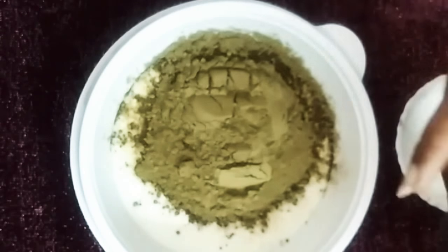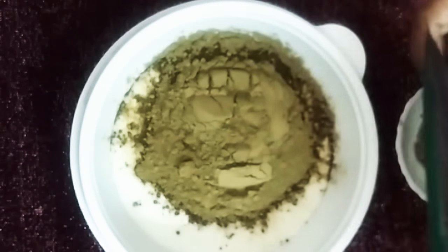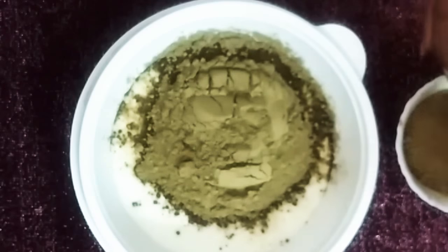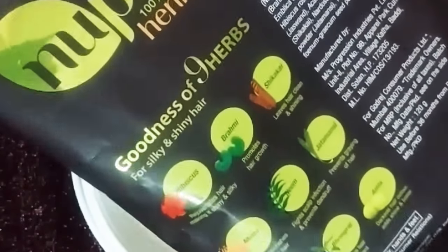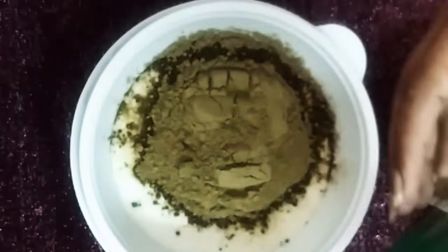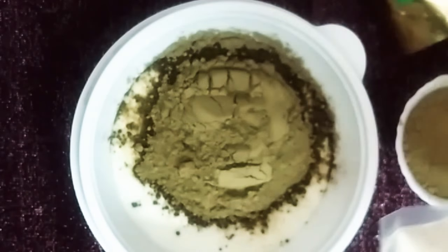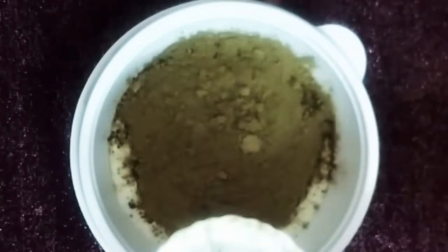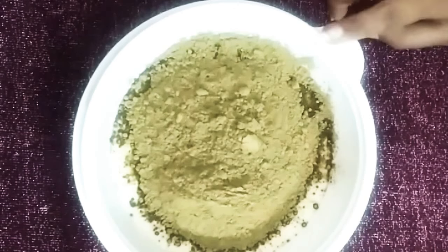Now I'm taking two cups of henna. Henna has amazing nourishment properties and also makes the hair grow. It contains hibiscus, brahmi, shikakai, methi, neem, jatamasi, aloe vera, bhringraj, and amla as well.